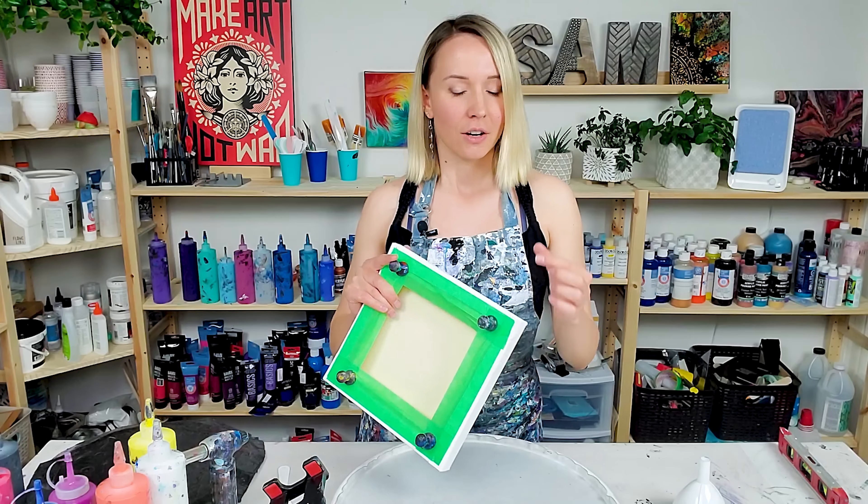Today I'm working on a 10 by 10 canvas again and I want to use much brighter colors this time. It's a bit of a risk because as colors go through the funnel they over-mix a lot, so there's a chance all the colors are going to over-mix and create mud. But I'm willing to take that risk because I'm really in the mood for bright colors today.